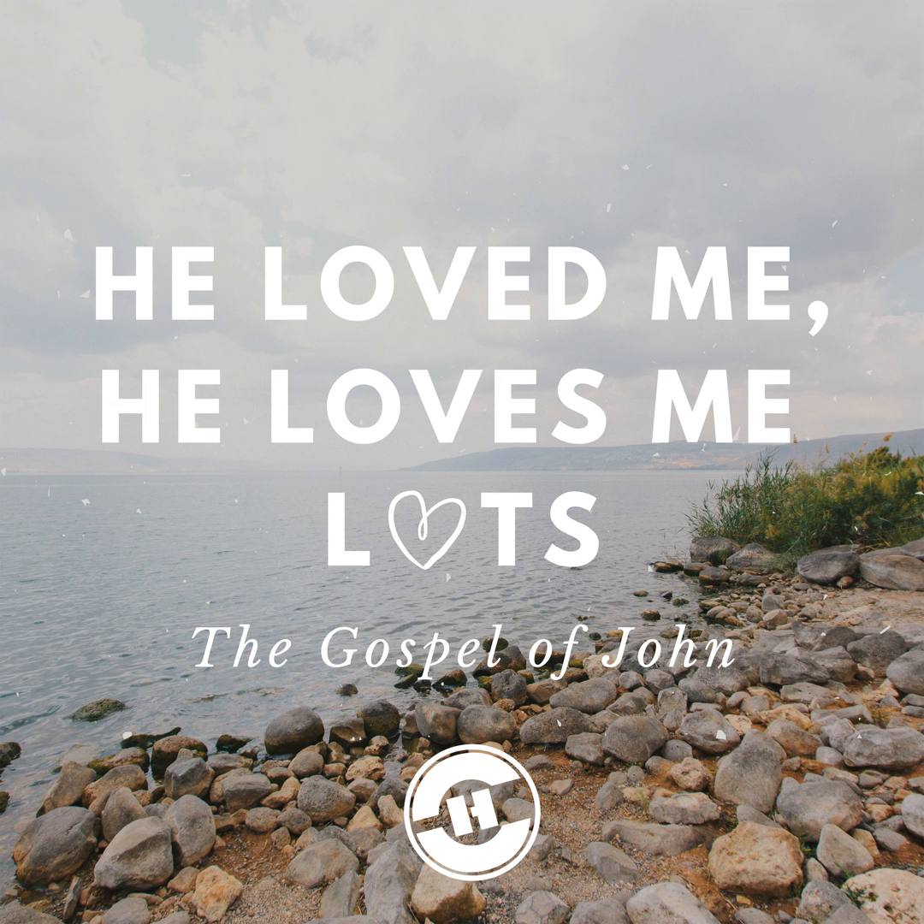Good morning. Open your Bibles to John chapter 12, beginning at verse 27. That's going to be our text this morning, John 12:27 through 50. The topic we find there: Jesus was lifted up on the cross to draw all men to himself. The title of our message: The Lift That Keeps On Lifting.